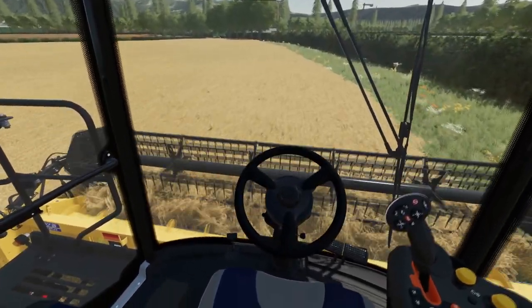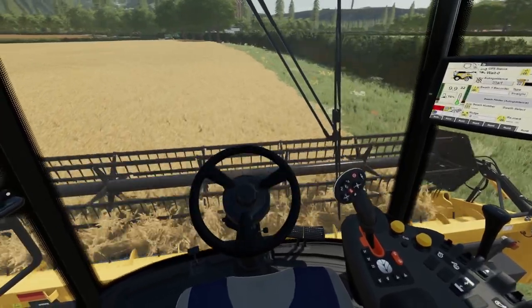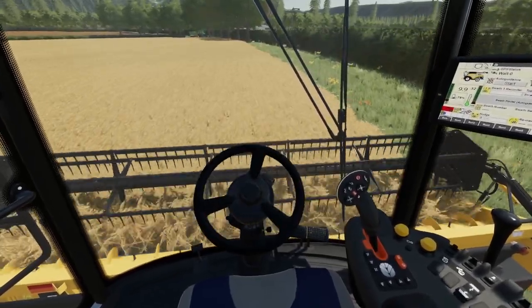That crop only seems to be coming off okay. It's only just really dry enough to be going.